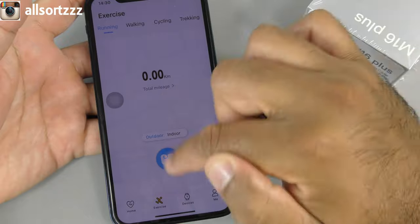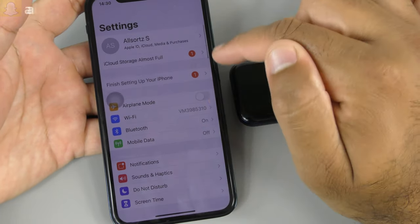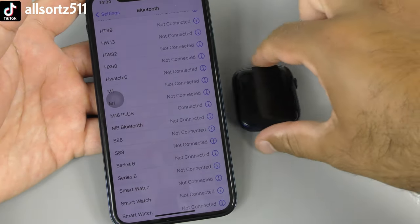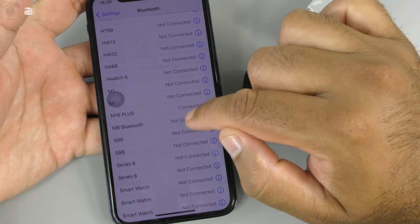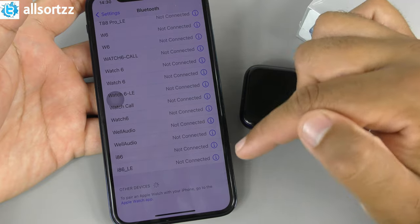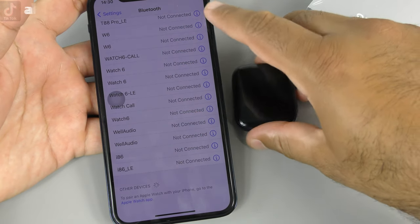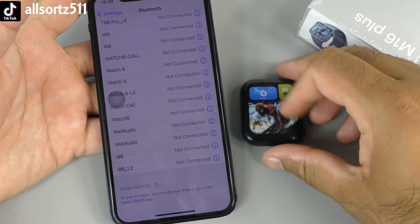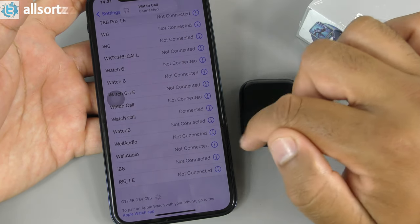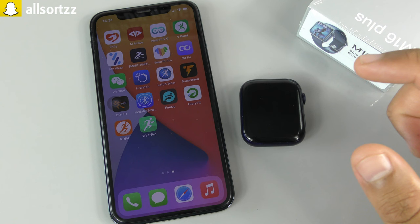For fake smartwatches like this, you need to connect Bluetooth twice: the first connection syncs data to the app; the second connection — a separate M16 pairing — enables phone calls and notifications to come through to the watch. Once both are connected, you're set up for calls and notifications.